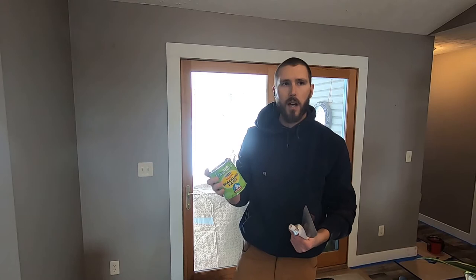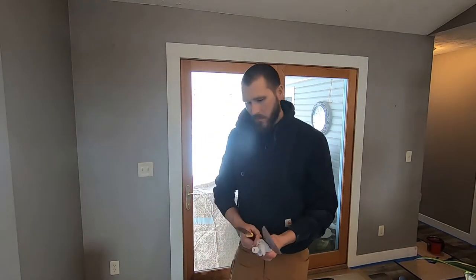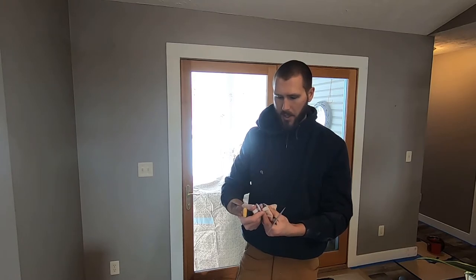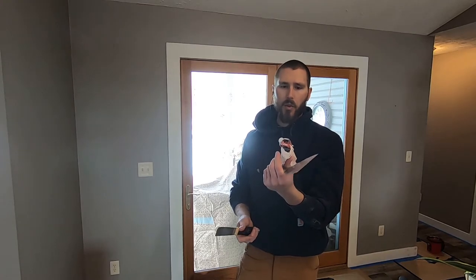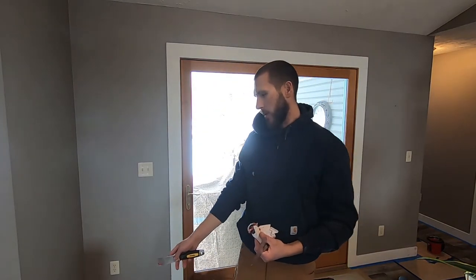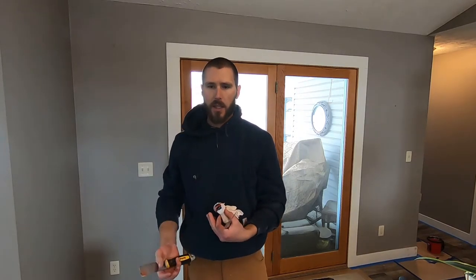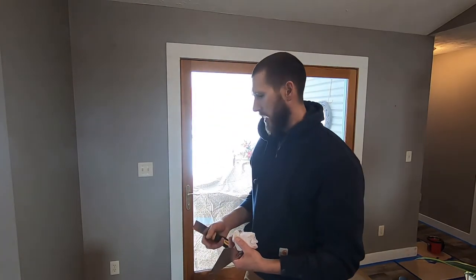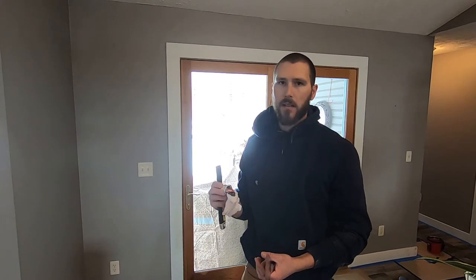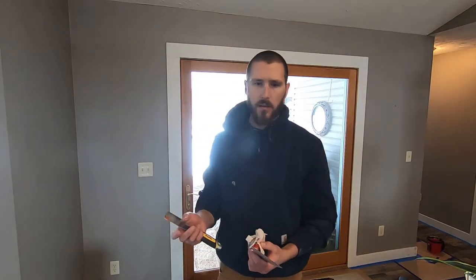I'll come back and hit that real quick with a sanding sponge, dust it off, and then use my Bondo glazing spot putty. You can get that at Sherwin-Williams or Home Depot. Apply it with the one-inch knife — you don't need a lot. I butted all the trim so I'm using it in the corners to build them up so that seam will disappear. I usually do two coats, get it all sanded and dusted. This stuff cures relatively fast because it's lacquer-based, so it doesn't slow you down.